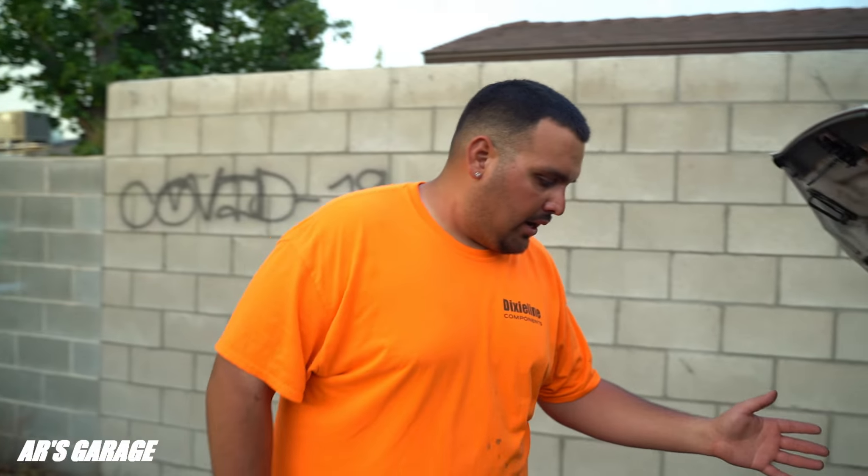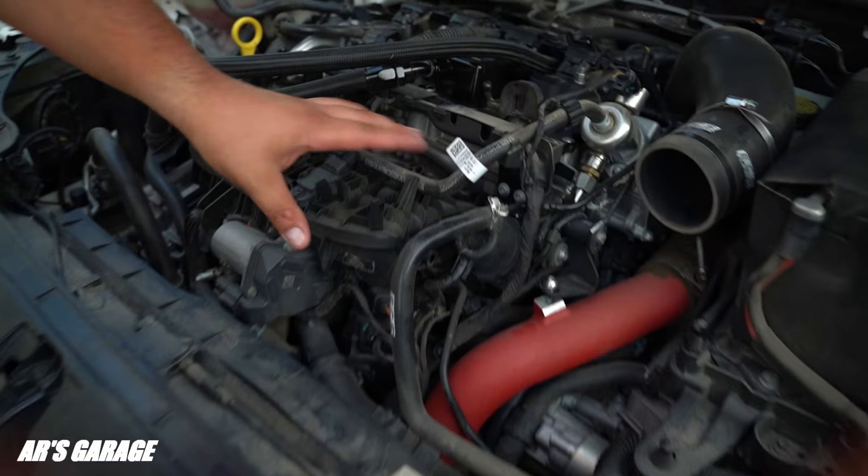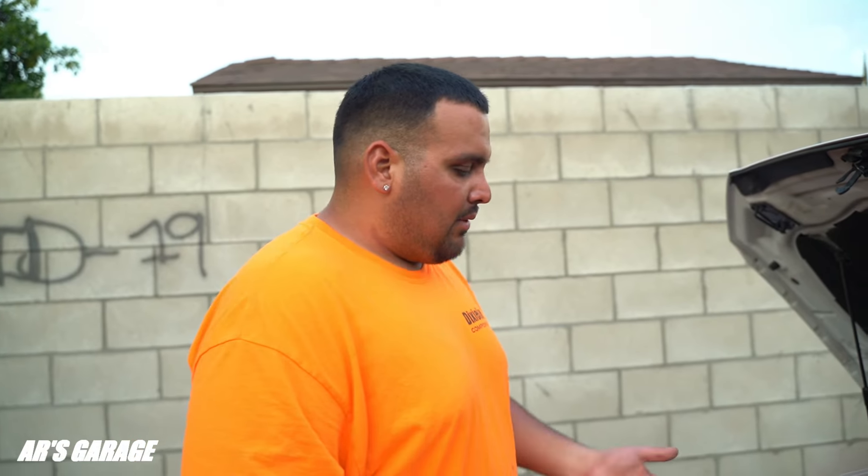Welcome back to the channel guys. Today we're working with the car again with the misfiring issues. We did do a fuel pump change in the car — if you want to check that out, it did not fix the misfire. So we're going to be doing some intake valve cleaning because I do not want to remove this intake manifold, since I don't have the tools at the moment.